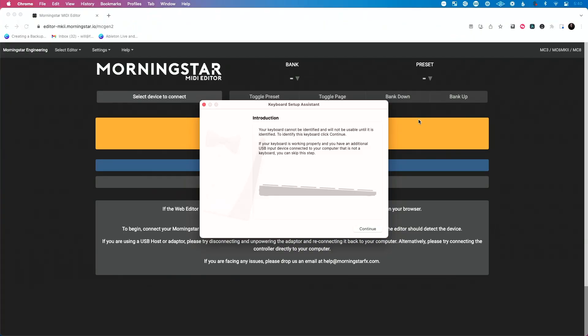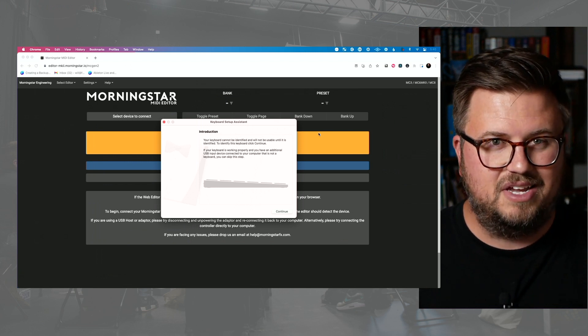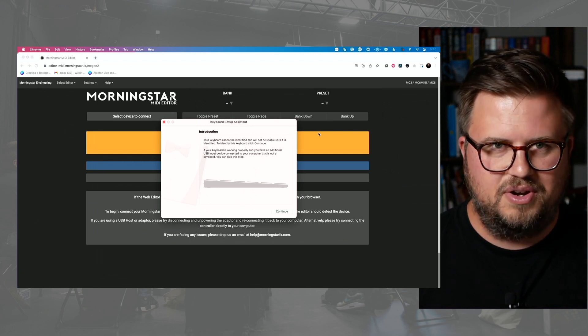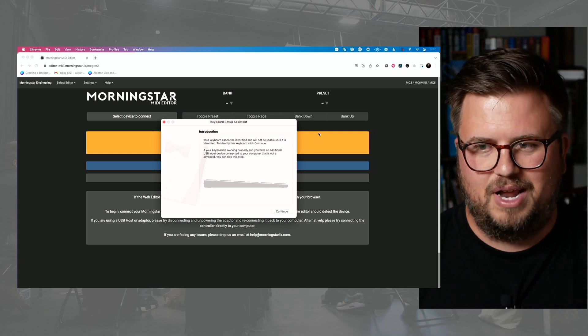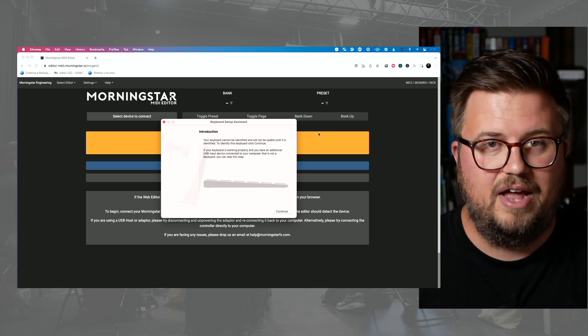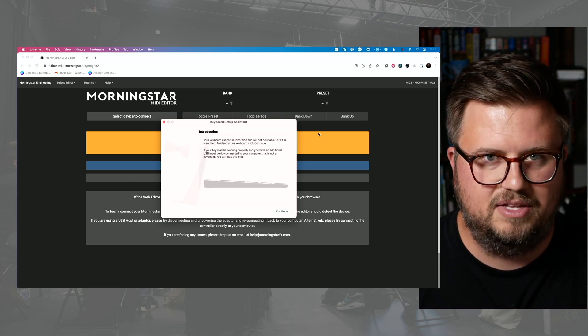Let's go over to our computer. First thing you see when you plug it in is it says keyboard setup assistant. I just ignore this because the computer can see this as a keyboard in addition to a MIDI controller, but I haven't messed with it and I've had no issues — I can still control and send key commands from this.